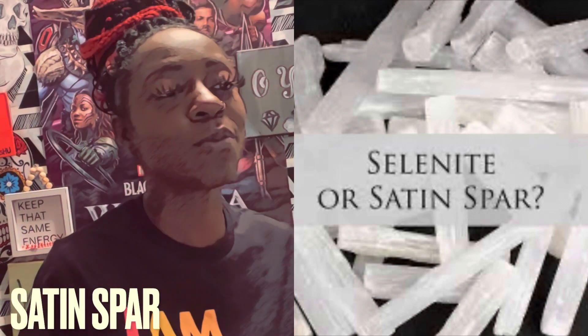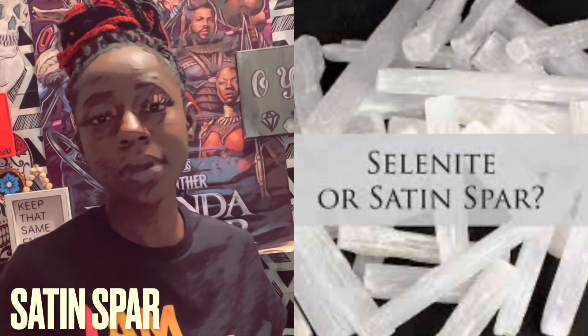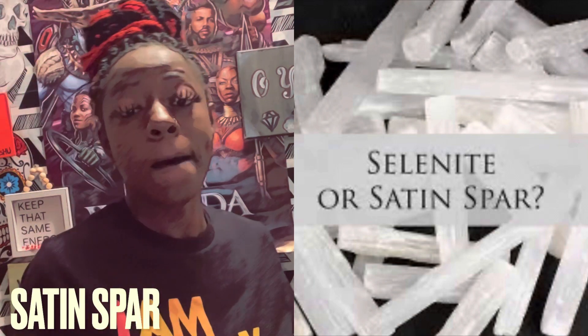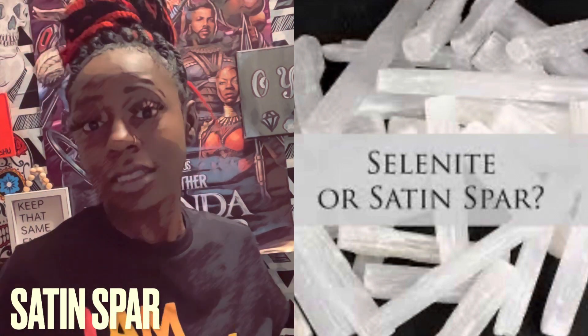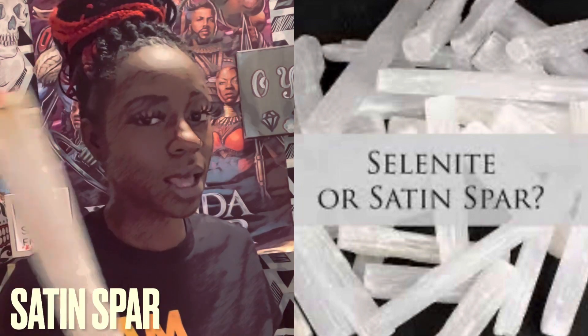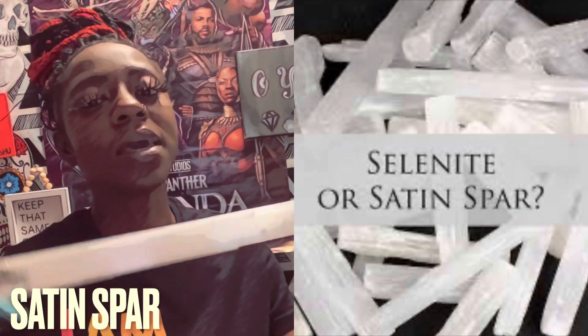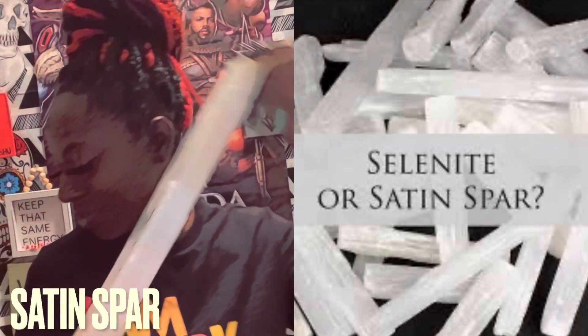Today we are here to talk about the satin spar crystal. Some people get this crystal mixed up with the selenite crystal — they look almost exactly the same, but they're not the same. A lot of people make that mistake — this is a big one, but they have smaller ones too.